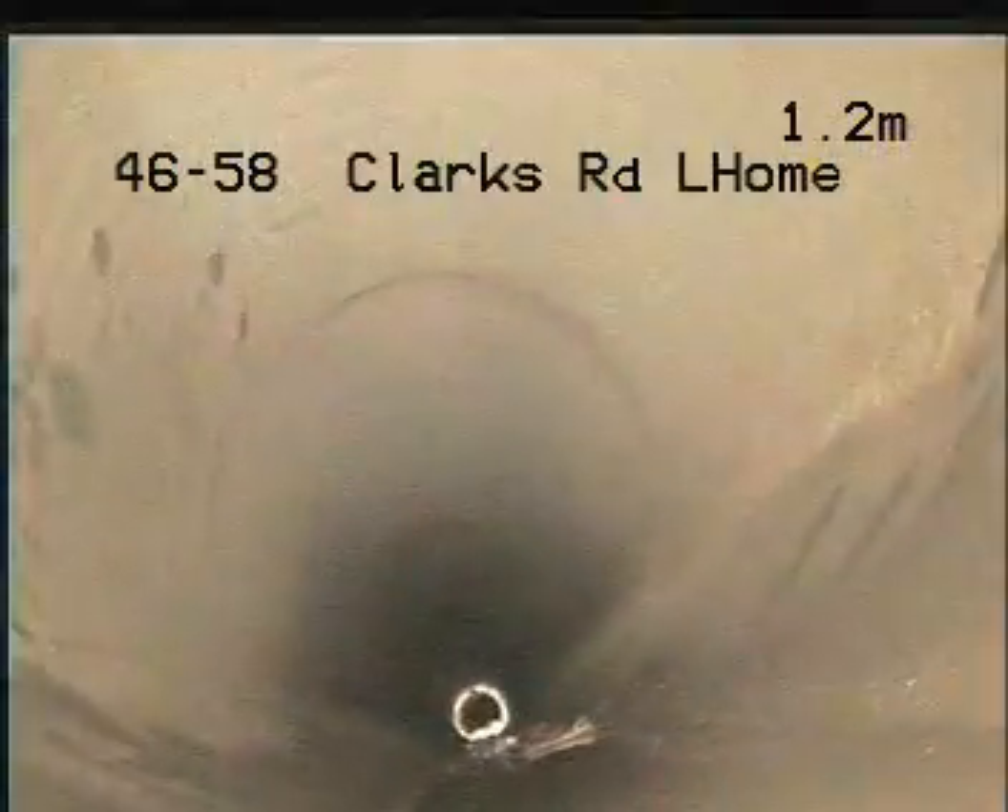CCTV in-drain camera inspection at 46 to 58 Clarks Road, Logan. Going down through the top inspection opening, the top stormwater grate, heading down the line.